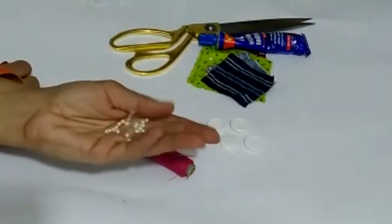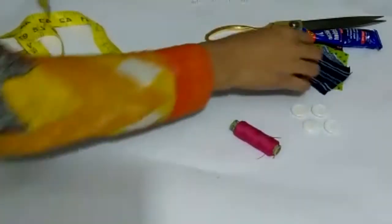I need scissors and silicone glue, which I have already shown in my previous videos. Along with that, you need some beads if you want to use them — it is optional.